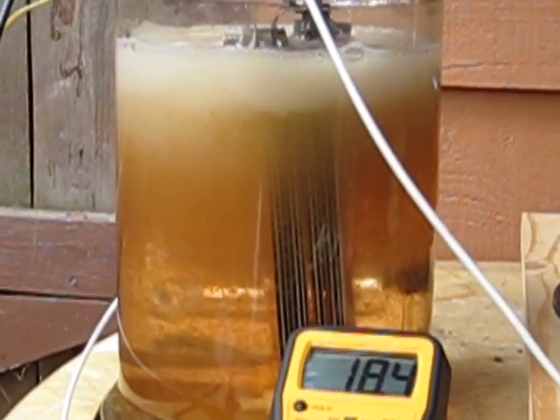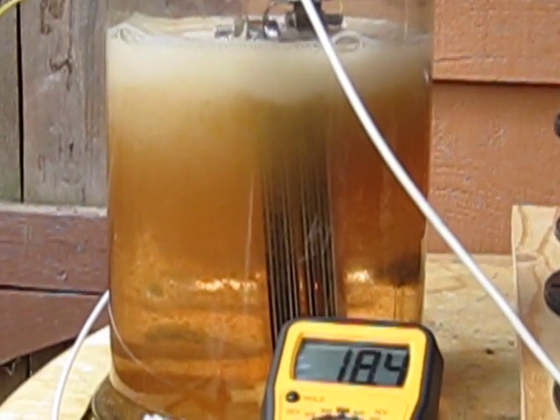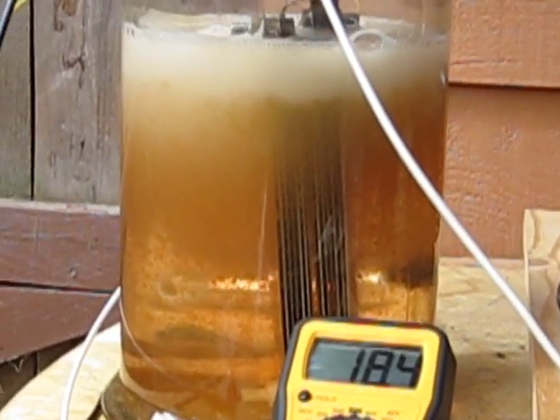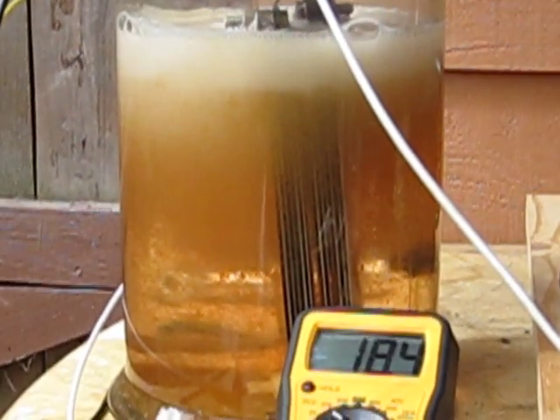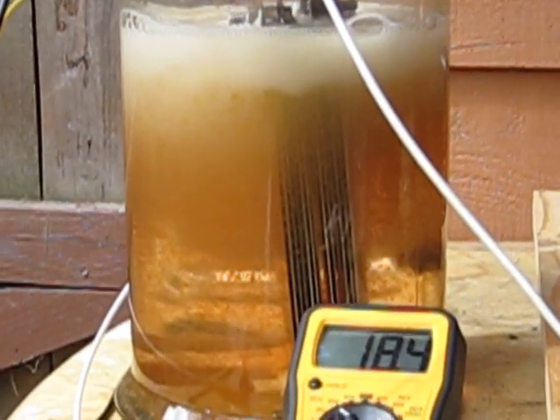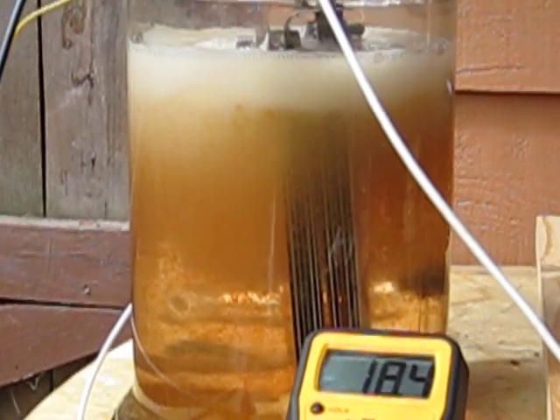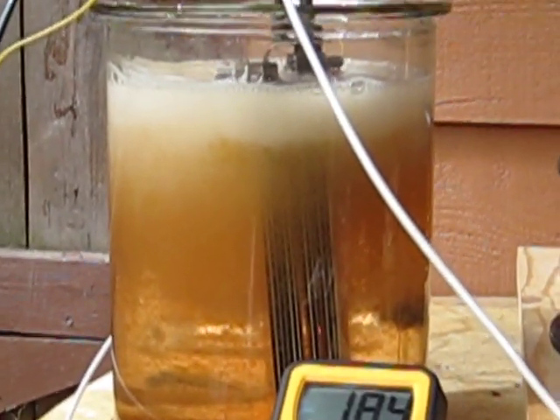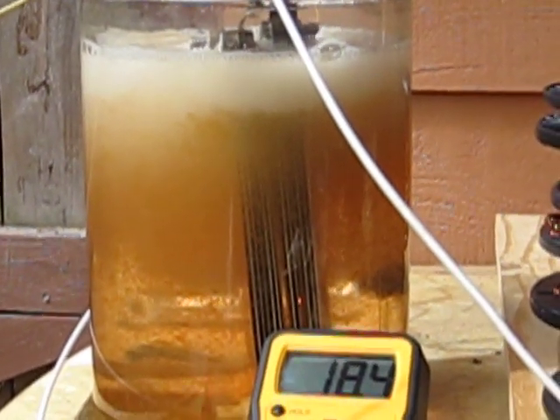So I think what I'm going to try to do is rinse the cells off, clean the container up real good, and give this same try but use distilled water and see what kind of reaction I get. Maybe the distilled water won't build up the algae.